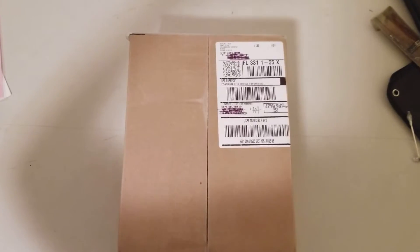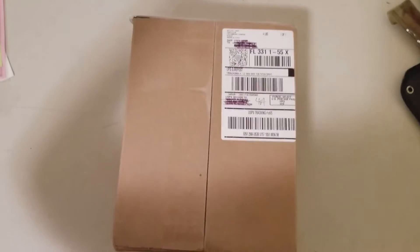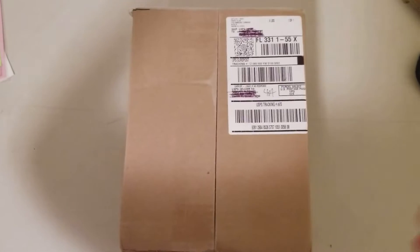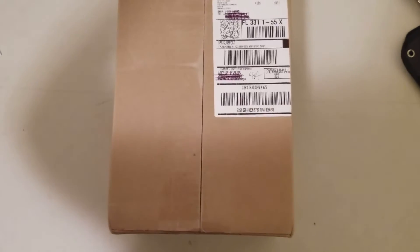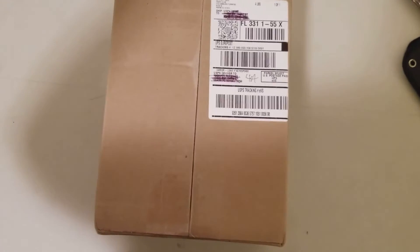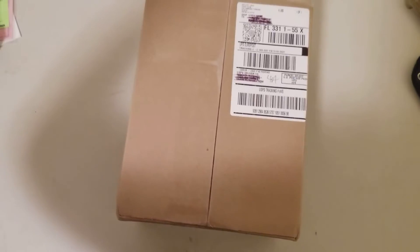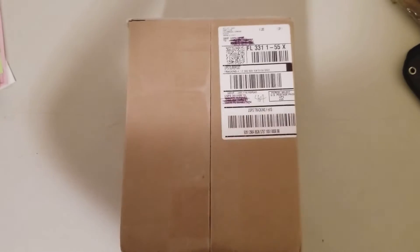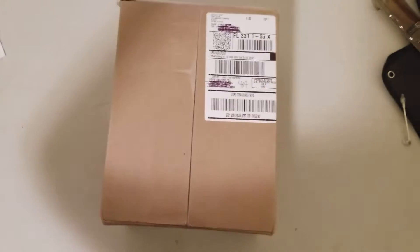Everybody, welcome back to Assault and Battery Airsoft. About a month ago I had ordered a crate from Crate Club, the subscription company that sends you equipment and whatnot. There was an issue with shipping to my house — it got misdelivered, got lost, never received it. Their customer service has been absolutely phenomenal, so finally I received my secondary box and I'm going to open it here and do an unboxing. See what comes inside, enjoy!